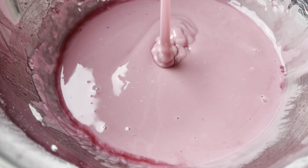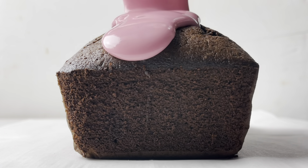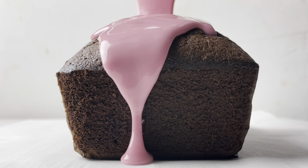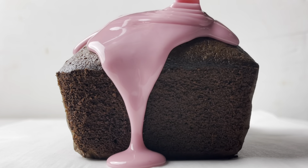You want the glaze to be pourable but not runny. Once you've reached the desired consistency, spoon or pour the glaze over the completely cooled cake, letting it run across the top and down the sides. And then let the glaze set for at least 10 minutes before slicing and serving the cake.